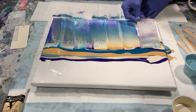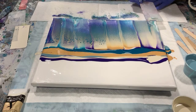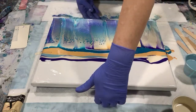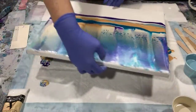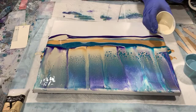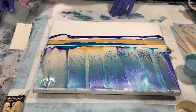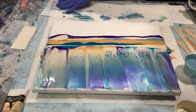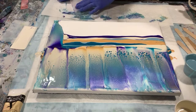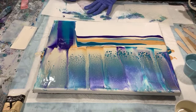I will finish the edges of my painting off camera. I'm going to turn it around now, and I will add a little bit more swipe color here and there. I think the Dioxazine Purple is very, very pretty.